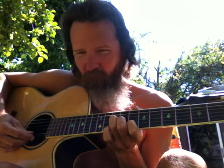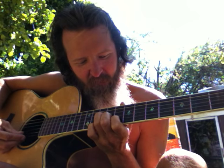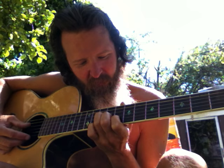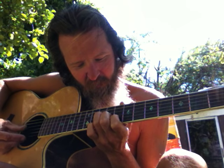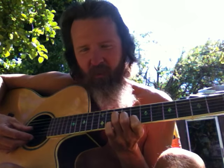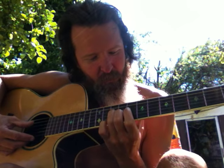There is the number one right there. Now the number two — if you take your bar chord up.